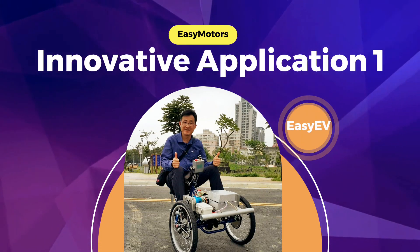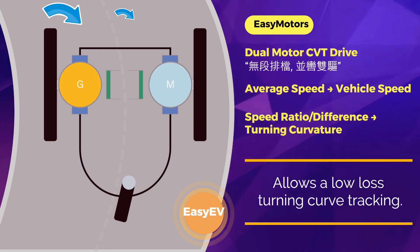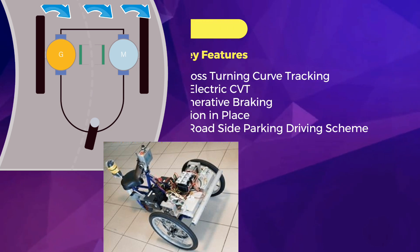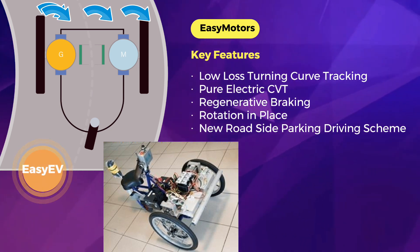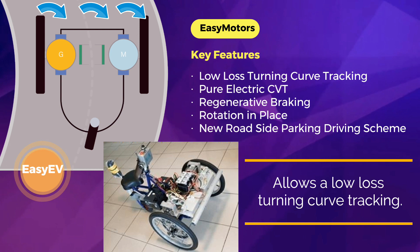EasyMotor's first innovative application is the EasyEV: a dual-motor CVT drive under two parallel wheels. Their average speed determines vehicle speed, and their speed ratio or difference determines turning curvature. Key features include low-loss turning curve tracking, pure electric drive, regenerative braking, rotation in place, and a new roadside parking driving scheme by direct insertion and rotation.